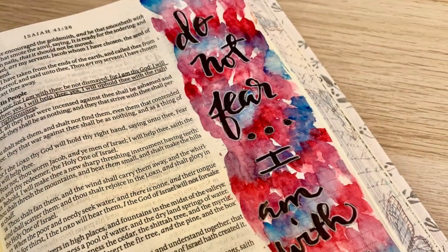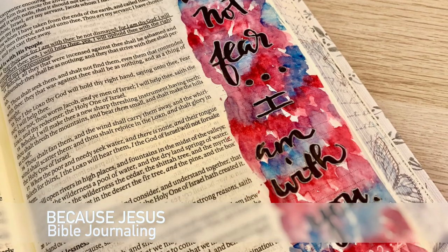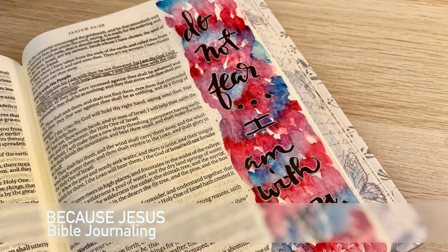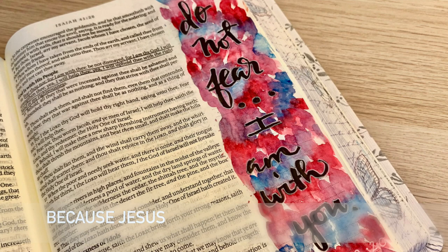Hey everyone, it's Monica. Welcome back to Because Jesus Bible Journaling. We are doing tie-dye in our Bibles today, so come along with me and let's have some fun while we remember that we are not to fear because God is always with us.